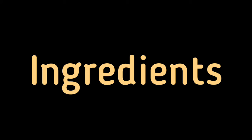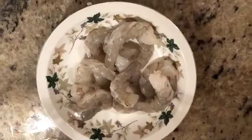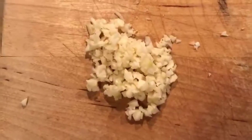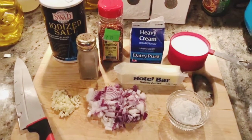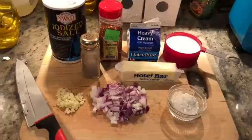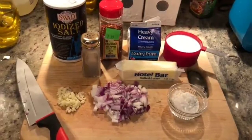Let's start with the ingredients. Here we have taken shell pasta, shrimp, two finely minced garlic, 1 tablespoon oil, 2 tablespoons butter, salt, pepper, garlic powder, paprika, chili flakes, milk, onions, heavy cream, and all-purpose flour.